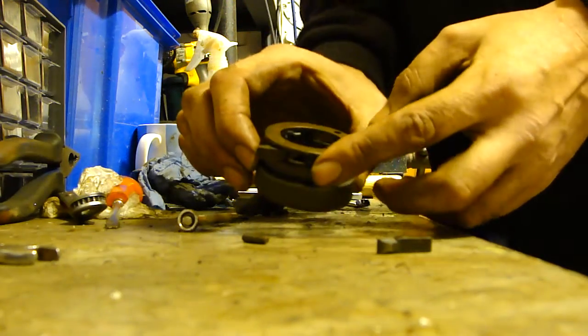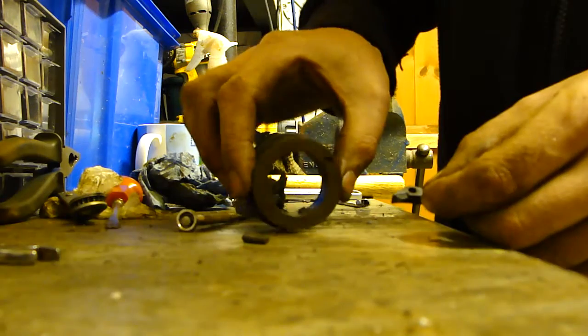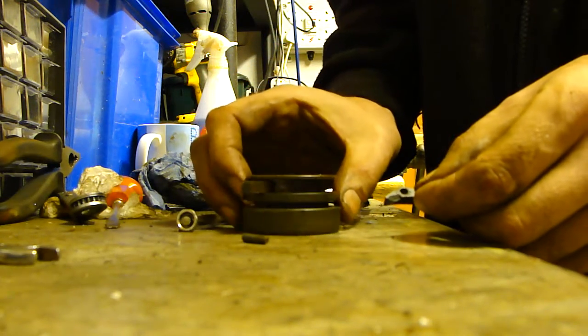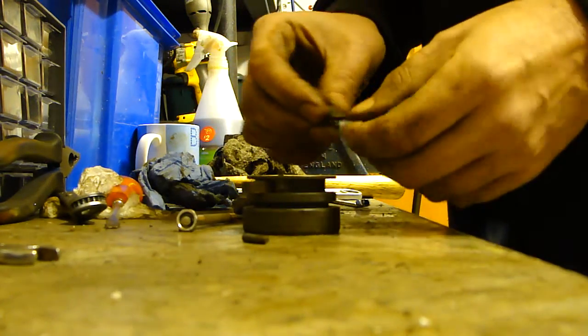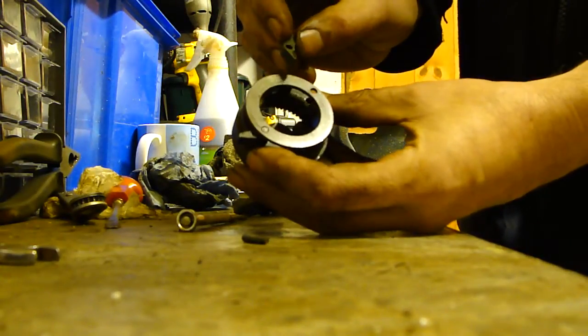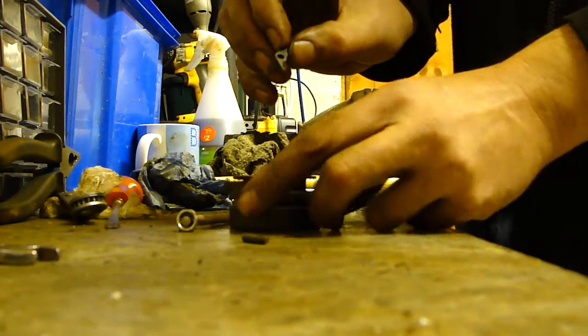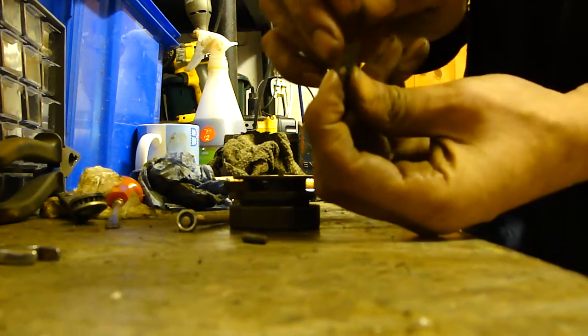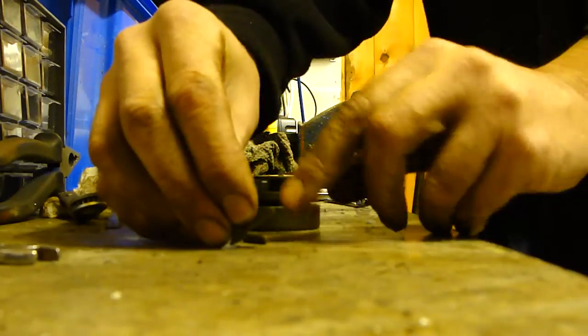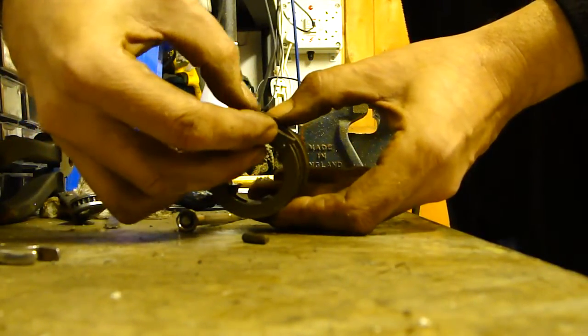Okay, so basically on this one, you need to work out which angle the pawl is going to go — so that one needs to go like that, and you need the flat side on the outer edge, so it's going to go pretty much like so.